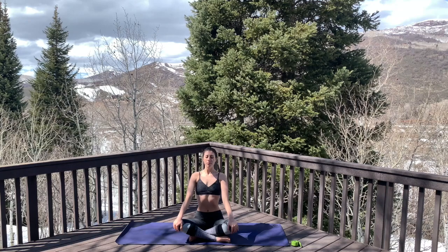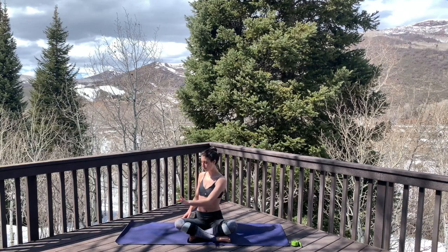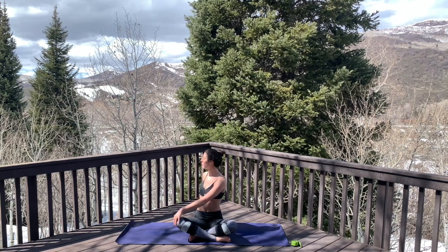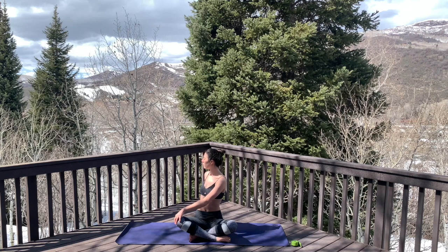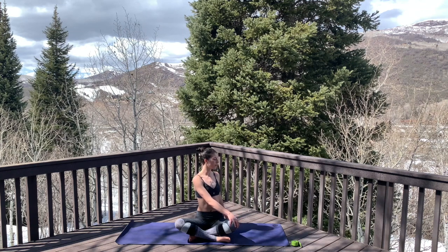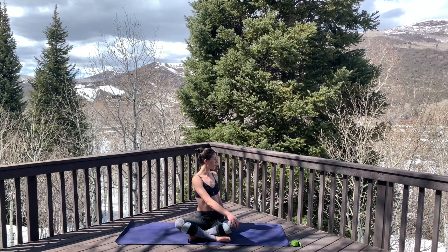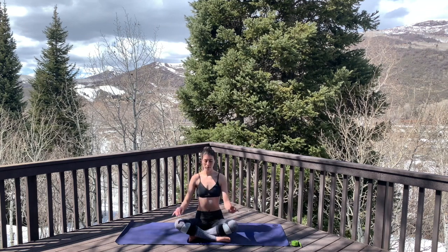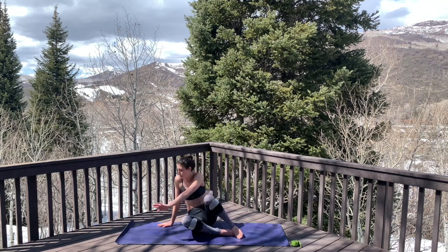Inhale to find some length through the spine, and exhale to initiate a twist — letting your fingertips crawl to your knee and your other fingertips reaching back behind you. Inhale to find length, exhale to deepen. Inhale to stack the spine, then exhale twist to the other side, fingertips floating to your knee and behind you. Inhale to stack and exhale to deepen, finding micro movements here. Inhale look forward, exhale unwind.